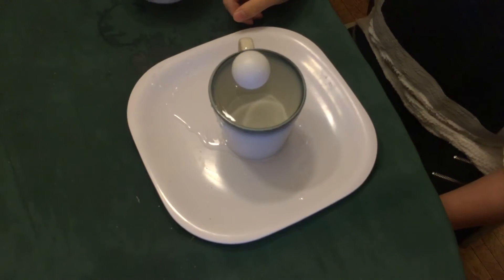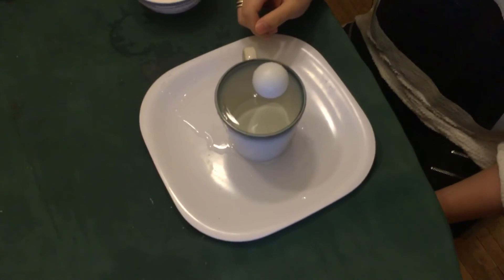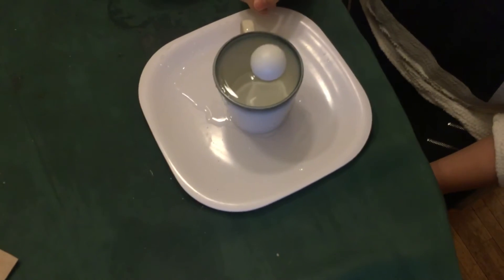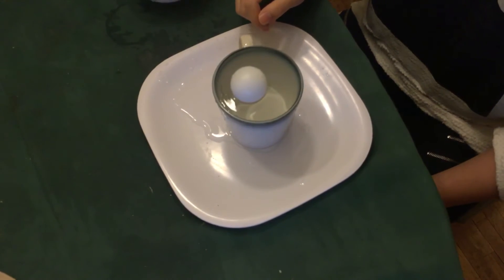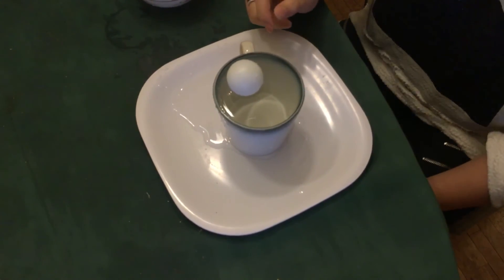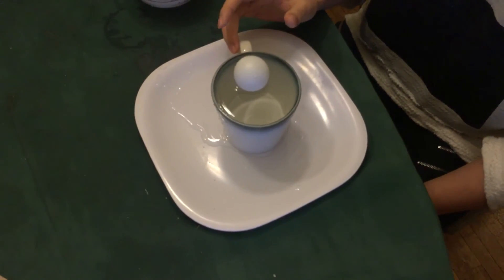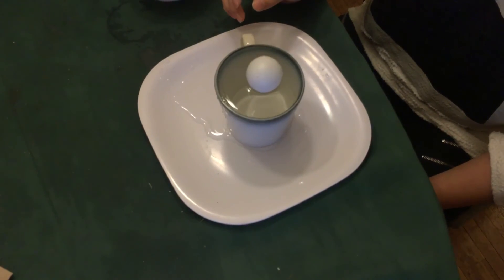The reason the ping-pong ball goes to the middle has to do with the properties of water. Water will stick together and will not separate. And when the volume of the water in a cup is greater than the cup itself, it will, due to its surface tension, pull the ping-pong ball to the middle.